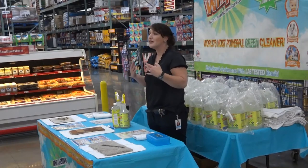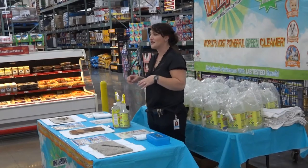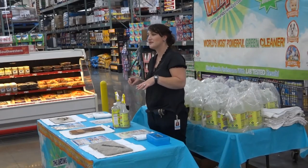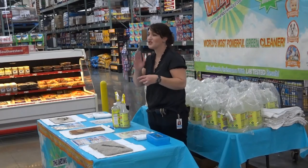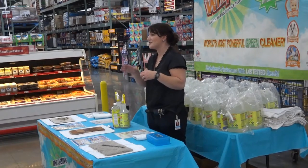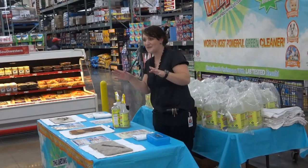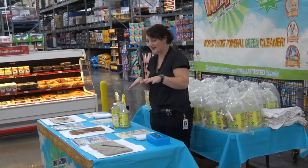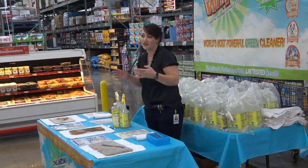That could be blood, red wine, marker, ink, pen, tar, crayon, grease, oil, cosmetics, food stains — anything you can get — chocolate, coffee, tomato sauce, tobacco, fruit juices. You can get out grass stains and dirt stains. Pretty much anything you can think of.